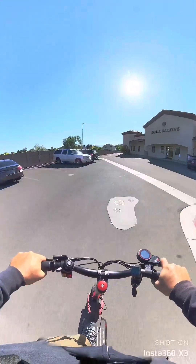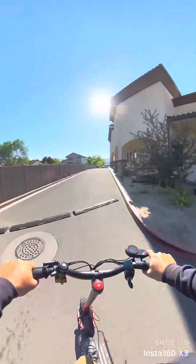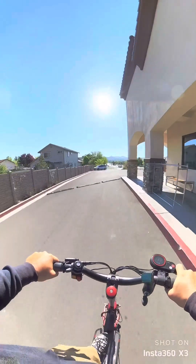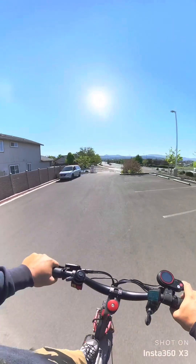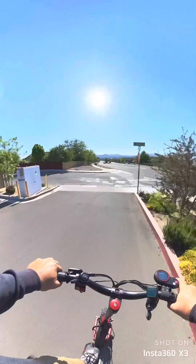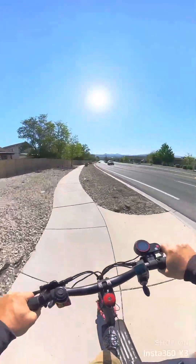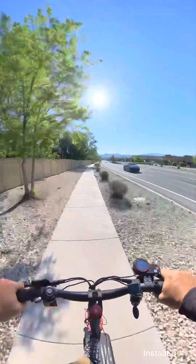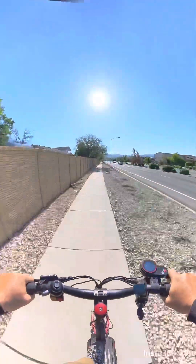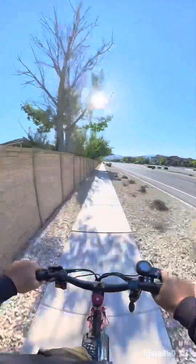I got the brand new disc rotors on here too, so this thing is like brand new again. There goes that suspension coming in handy — you gotta love that full suspension. I put these off-road tires on here too, which comes in handy as well.